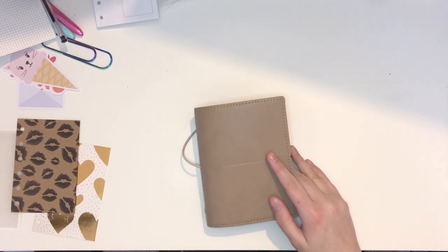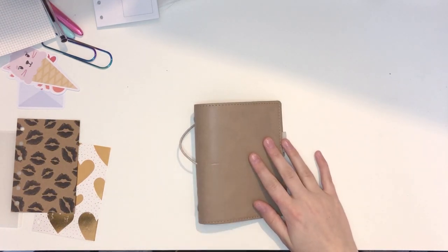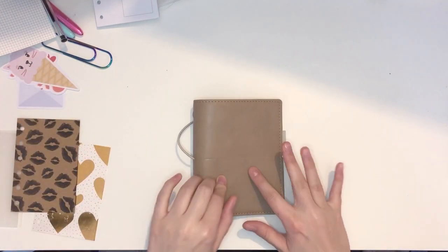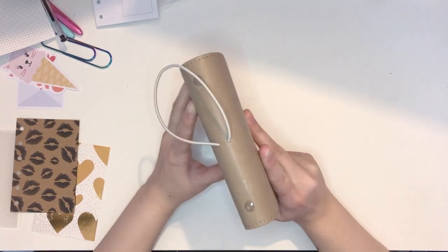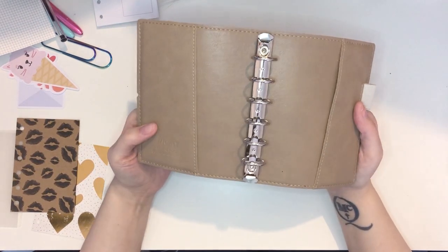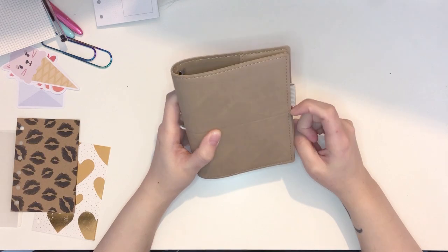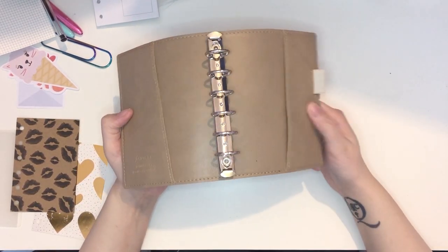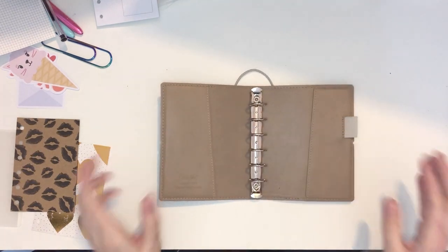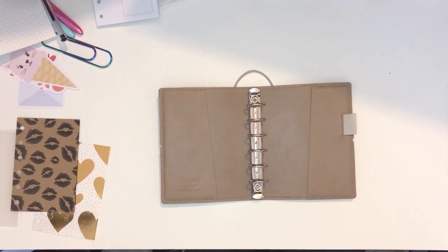Hey everyone and welcome to another video here on my channel. Sorry about the lighting, it's a bit iffy in here but it's really grey outside so I don't think we're getting any better. This video, as you can probably see, is going to be a setup of my new Filofax. This is the Filofax Domino Soft in Thorn and this is pocket size. You may have seen I showed this in my haul which was my last video — I said I was kind of using it but hadn't really set it up properly, so today we are going to do that. I finally got it to lay flat; it was a bit more bent when I got it so this is a good place to start.